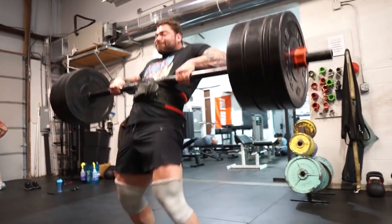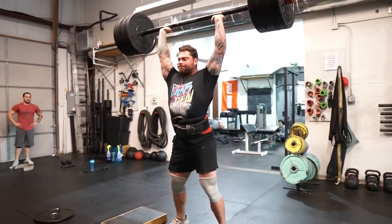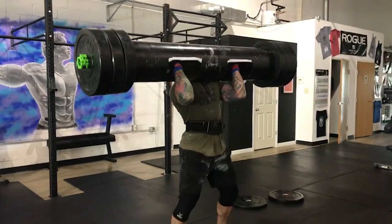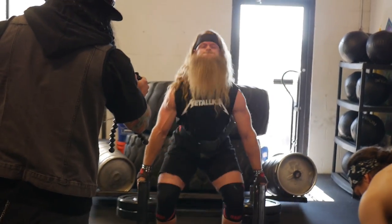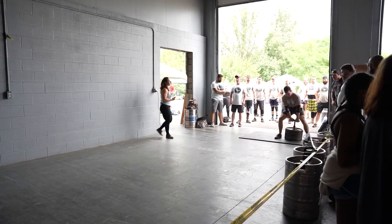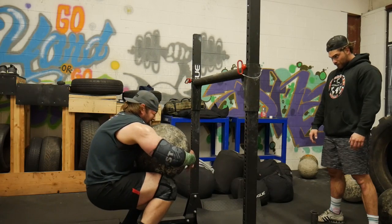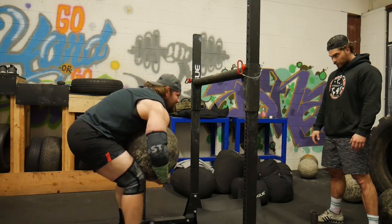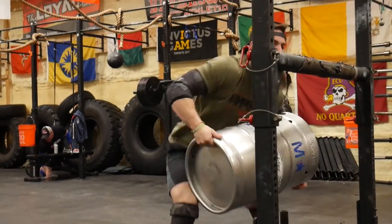We're going to start off by talking about what makes a good strongman athlete. When it comes down to competing, what separates the good from the best is going to be that they have a killer overhead press, are awesome at deadlifting, and there's always going to be some sort of moving event — moving typically very heavy weight as quickly as possible — and then there's always going to be some sort of odd object. So we have to break down and dissect what movements are going to be the best to create the strongest and best strongman athlete.